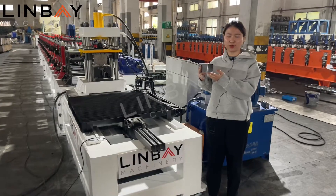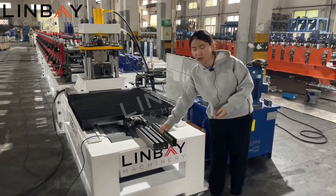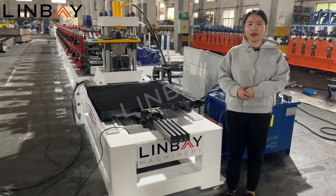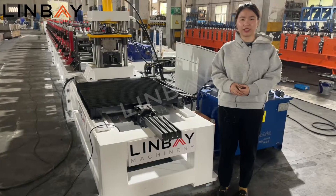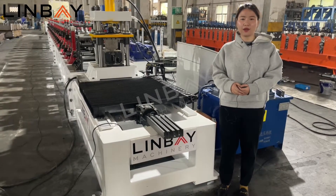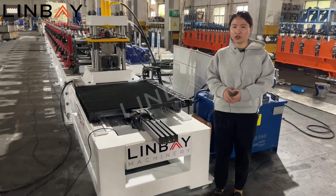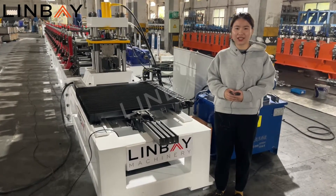This is a finished strut channel profile. As you can see from the video, our production speed is very fast, especially at the punch press part. All the cutting lengths are the same. If you are also interested in our strut channel roll forming machine, please feel free to contact Lingbei Machinery. We are a reliable and trusted manufacturer.